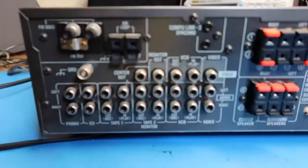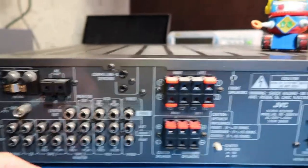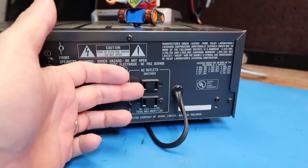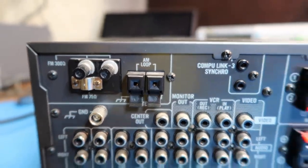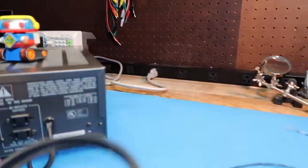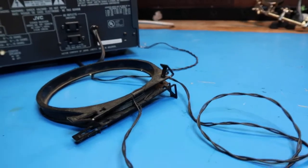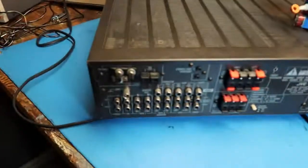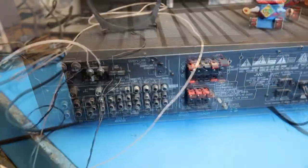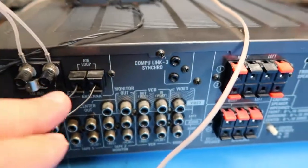Here's the back panel without anything plugged in — this is all pretty standard stuff. Lots of input and output connections; these are RCA phono connectors, as they're called, plus speaker connectors. There are switched and unswitched outlets to gang together related equipment such as a CD player. I'm going to put on some antennas that I have in stock — a little AM loop antenna, and an FM dipole antenna, which is typical. I've put those into their connectors; polarity doesn't really matter on these types of antennas.